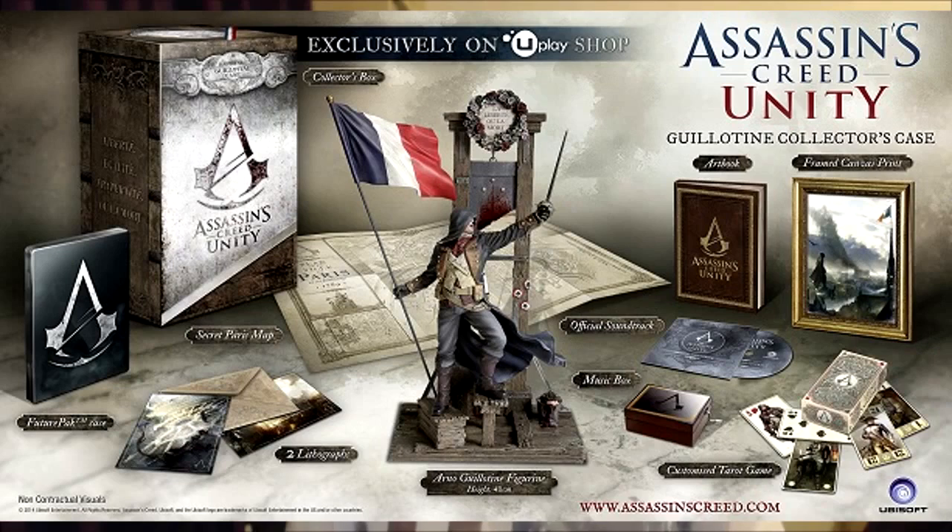There's the Guillotine Special Edition, which looks awesome. You get a statue with a guillotine in the background, a music box, tarot cards, and quite a lot more in that collector's edition. If you love the franchise and like collectibles, I'd say go for that one if you can get your hands on it.